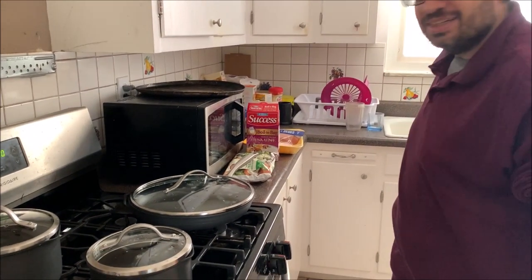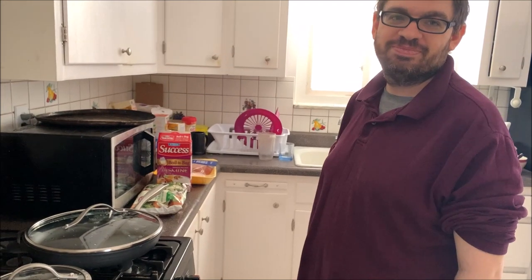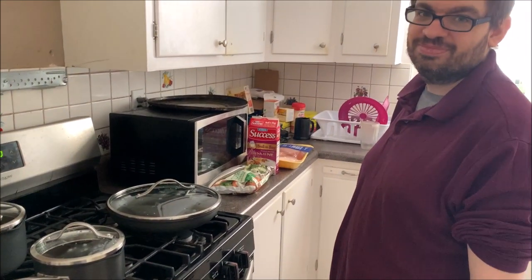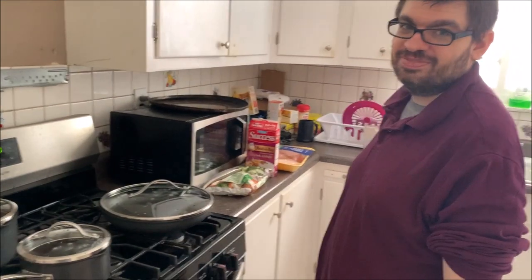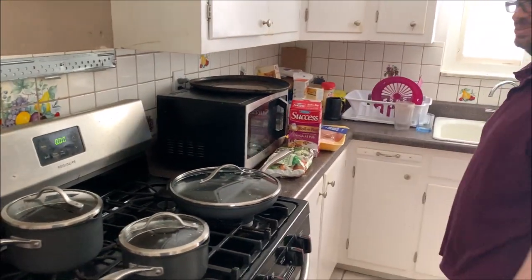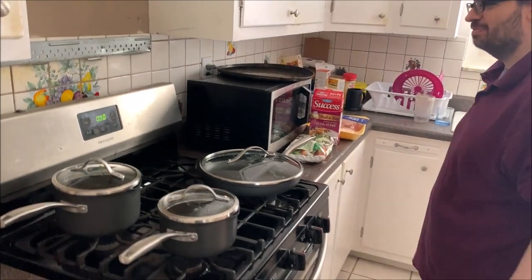Hello, this is Dad's Gaming Addiction — Dad's Cooking Addiction — review while in cook mode. Hello. You don't do it right. Too bad. What are you doing for us today?